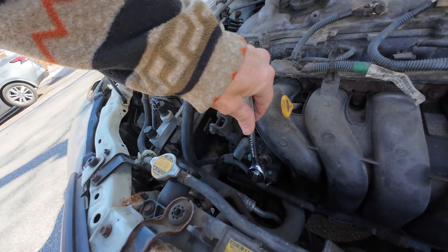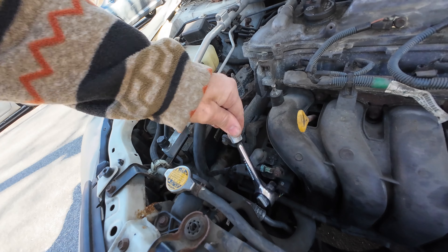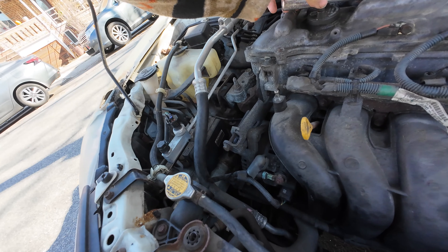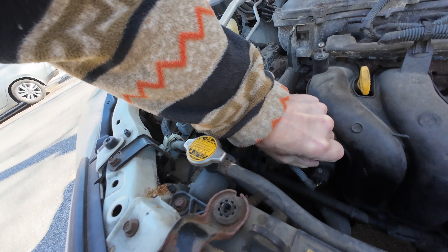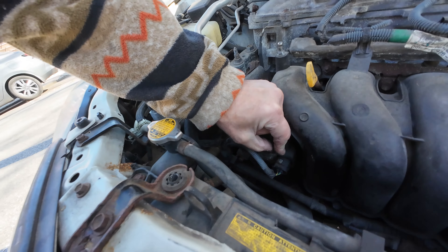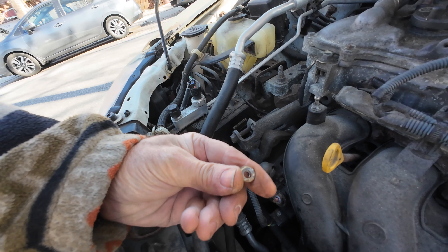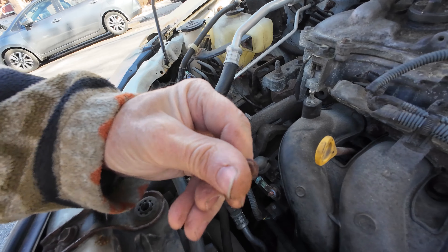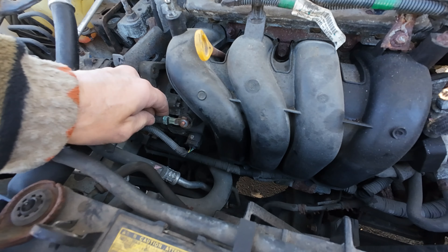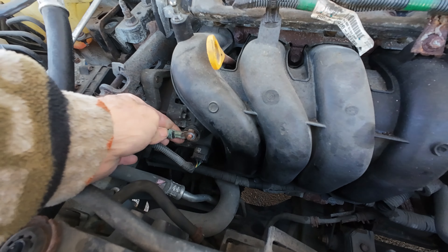It's a 10 millimeter. It's going to come off eventually. I just don't want to do it single-handedly and hit something. So I freed it. Don't want to lose this — take it off nice and carefully. Get a new nut.